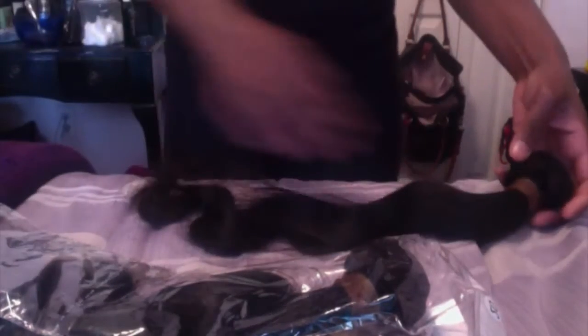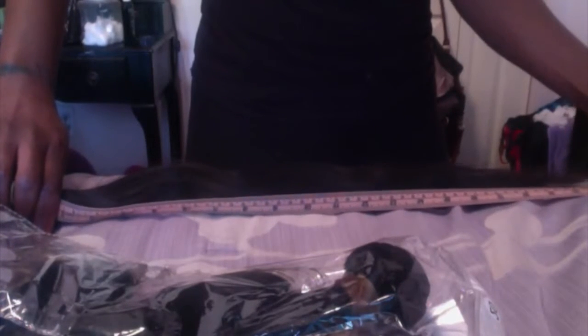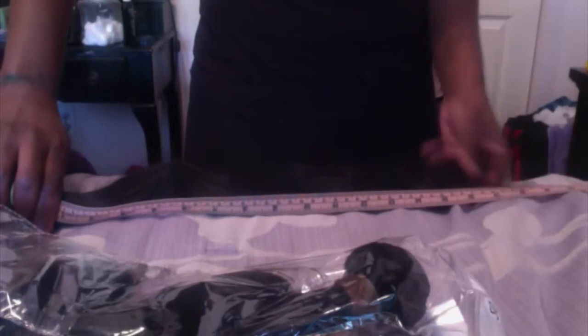I'm going to take out the 22 inch bundle — this is the body wave. The texture is really soft and I can run my fingers through it nice and smooth. I'm not seeing any hairs coming out — well, one hair, but I think that's because I just pulled it from the rubber band, so no shedding really. Let me grab my measuring tape to measure the hair stretched out. It stops a little past 22 inches, so it is accurate.